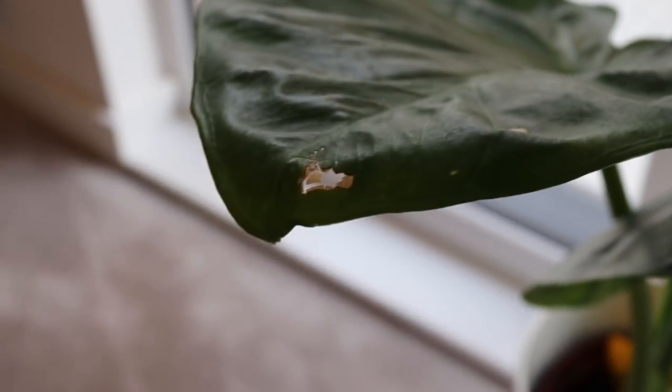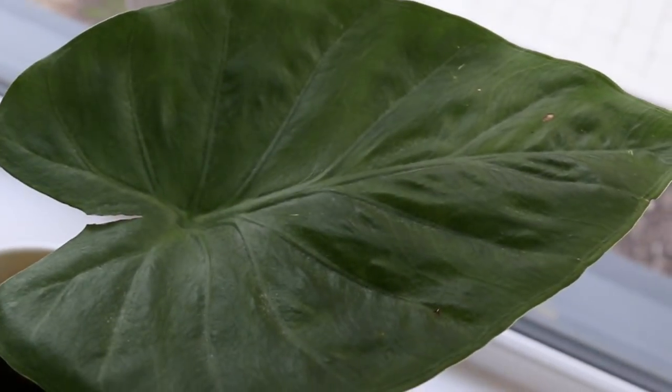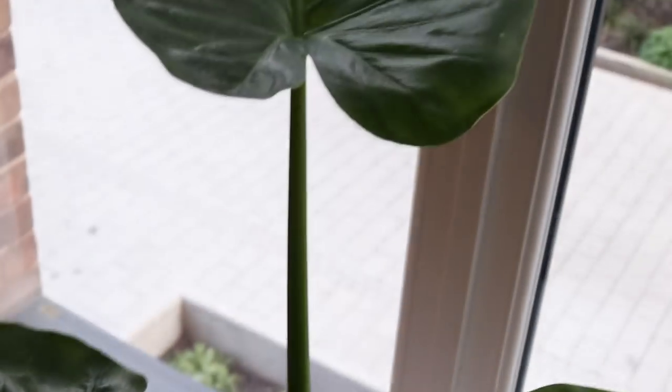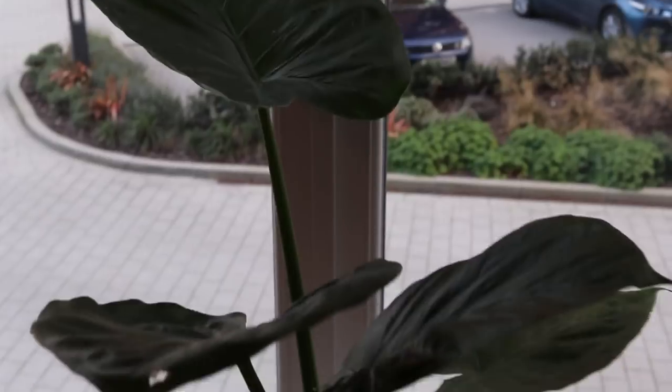I am having some problems — just some general browning on the plant, some brown spots. I don't think it's any kind of disease. I have a little bit on this one as well — but they are older leaves. This one over here is a totally new leaf and it's just immaculate. So I don't really know what that is, but he seems to be doing fine. He's very thirsty, as with all Alocasia, but he's pretty cute — one of my favorites.